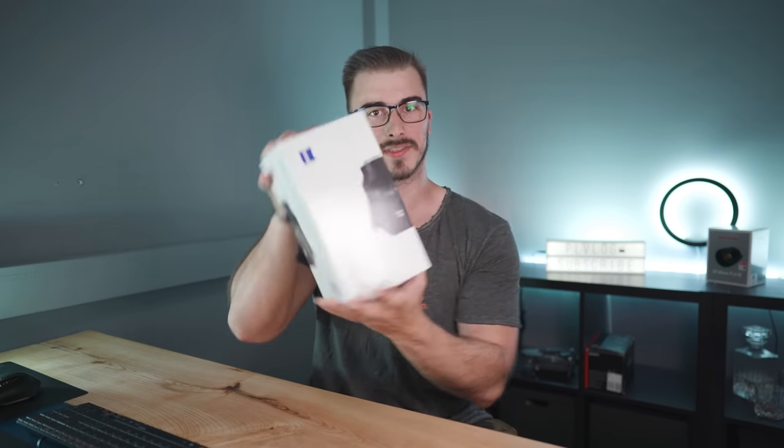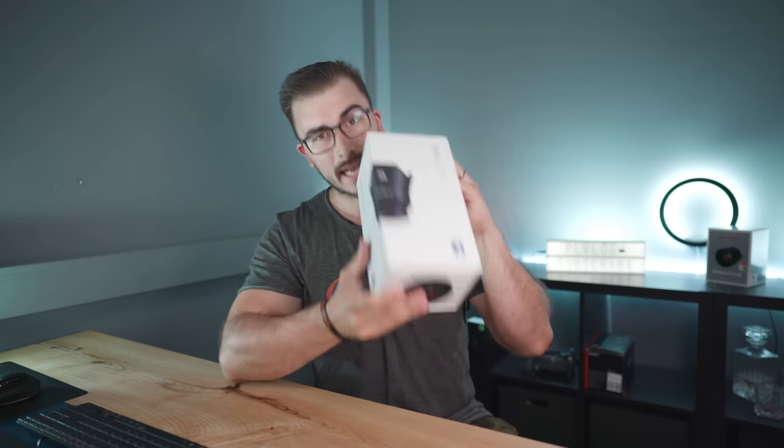Ooh, what we got here? The Batty series 18mm f2.8. Let's open this bad boy up.